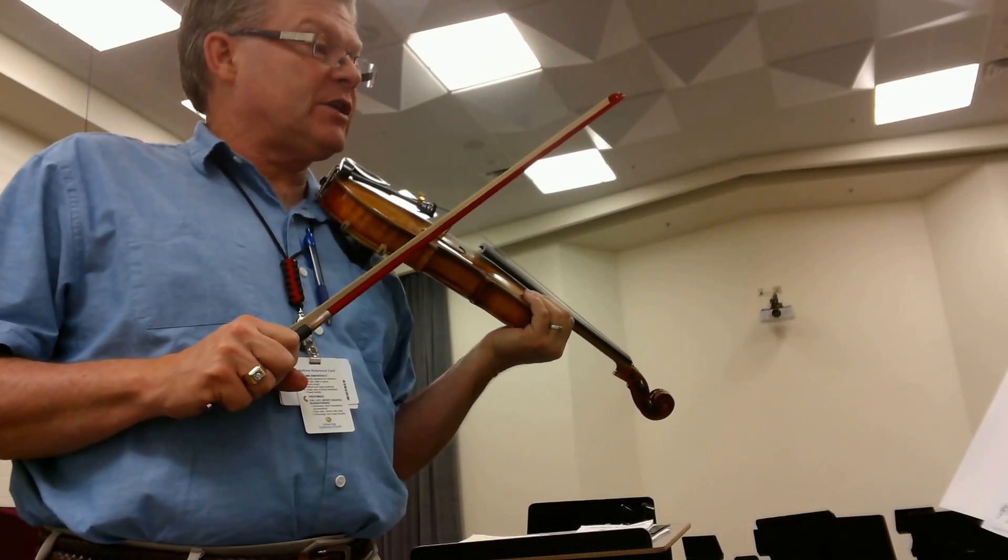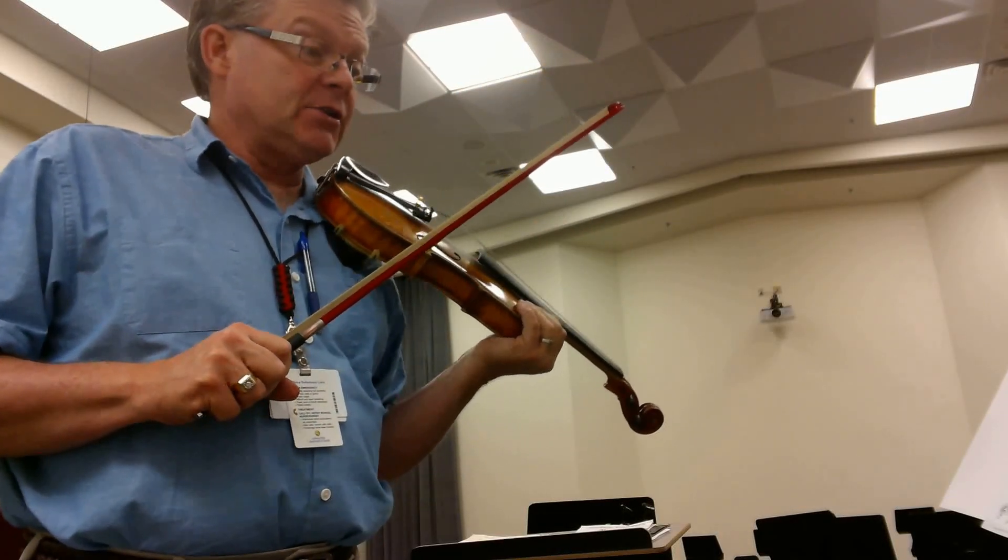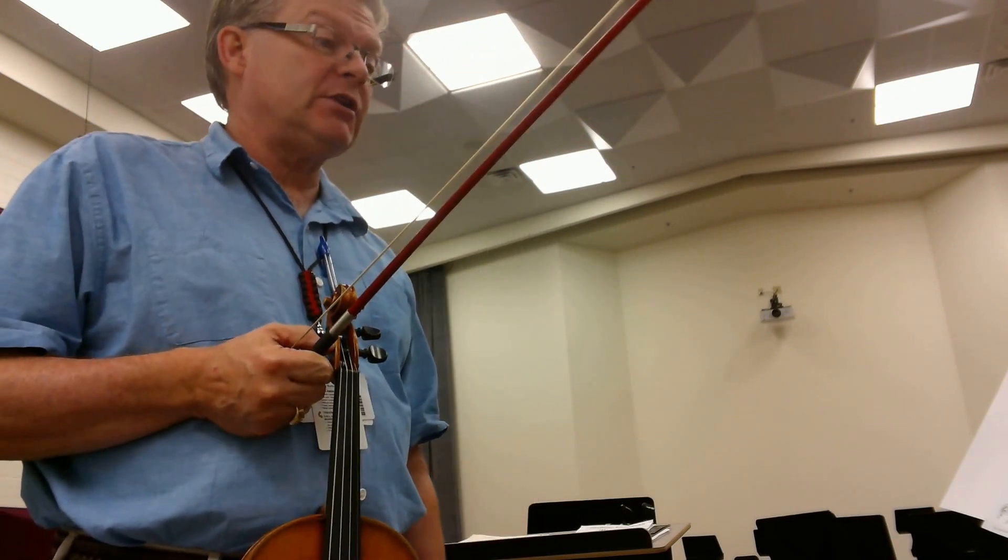This is our training video for Serenata Noturna. Serenata Noturna is in the key of D major all the way through, no key changes.